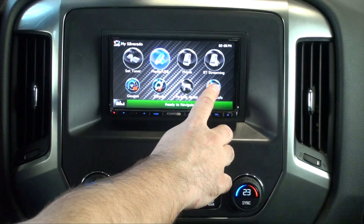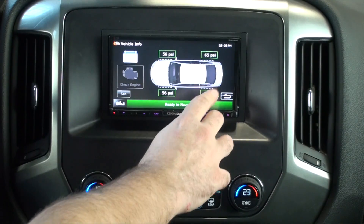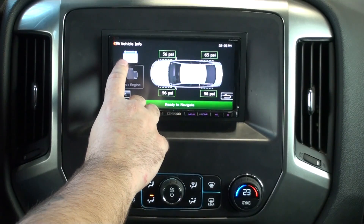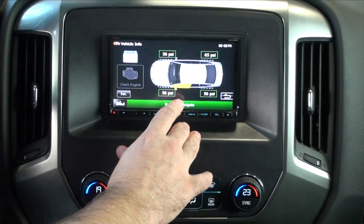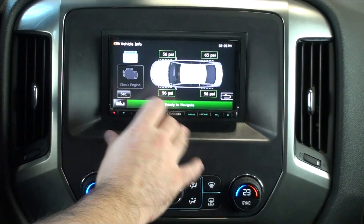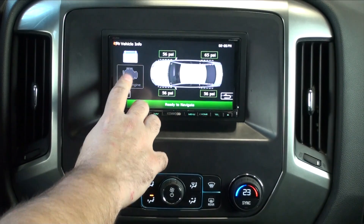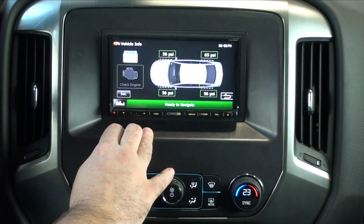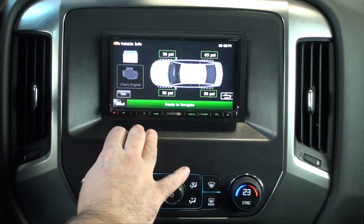This tab is Vehicle Info. When we click on it, it's going to show us our tire pressure, our battery voltage, and if there's a door open. Also, if we have a check engine light, it's going to light up. We'd be able to click on it, it would display the check engine code on the screen, and once you verify it's nothing serious, you can proceed to clear the code.